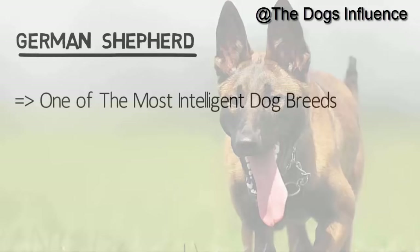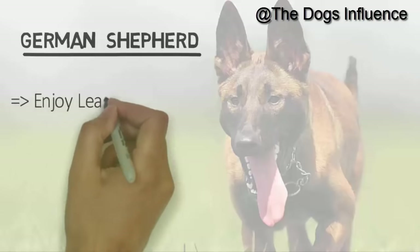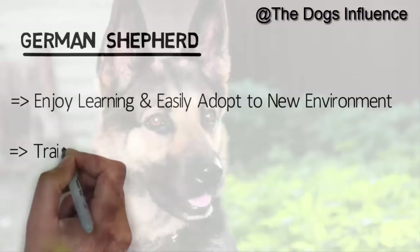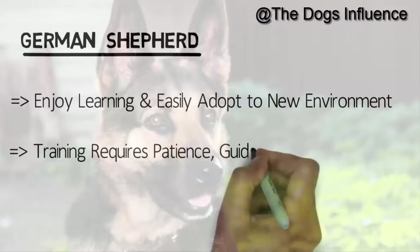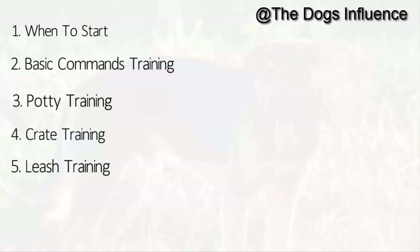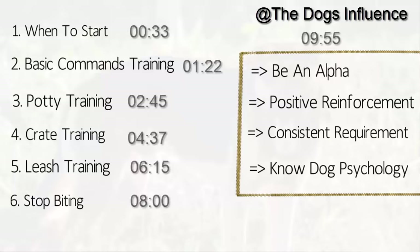German Shepherds are one of the most intelligent dog breeds and they can be trained easily. They enjoy learning and can easily adapt themselves to new environments. Training a German Shepherd requires patience, guidance and time. This video is long and descriptive and we tried to cover almost all training tips related to your German Shepherd. If you are here for a specific training practice, move on to that topic as shown in the time intervals.